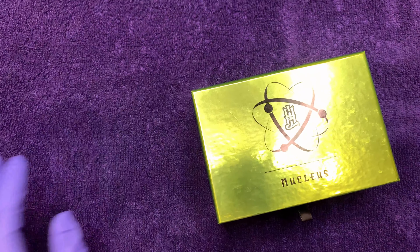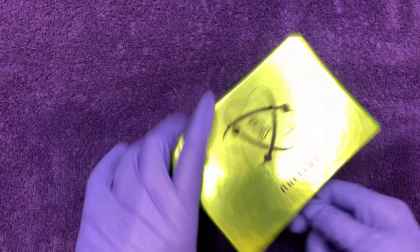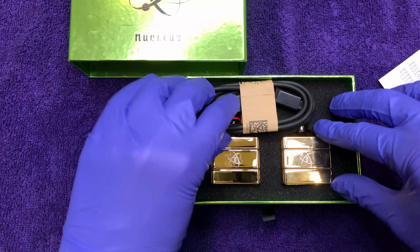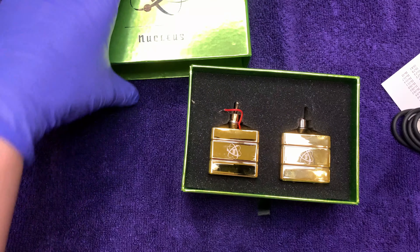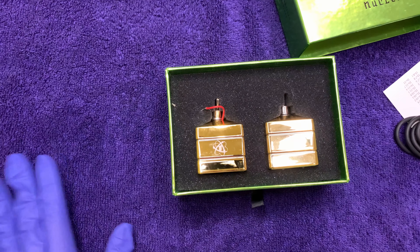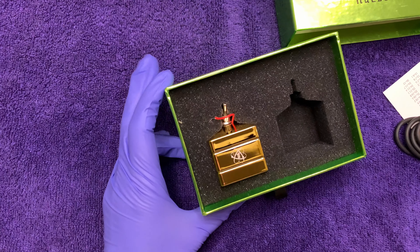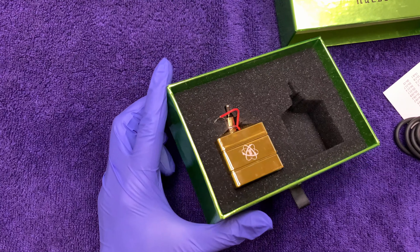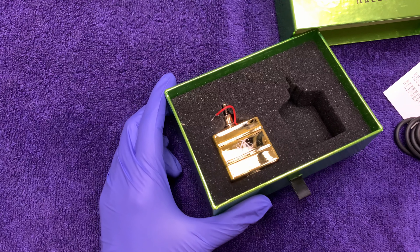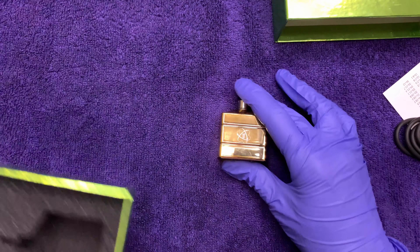I've returned with the Nucleus box containing one broken battery and one normal battery. We reached out to Hard Life Rotary and they got back to us pretty quickly — within a day or two — and they let us know they would replace the broken battery free of charge and sent us a tracking number. We'll let you know when that arrives.